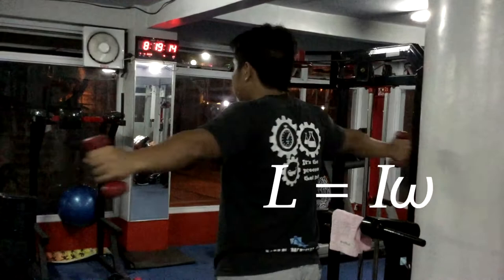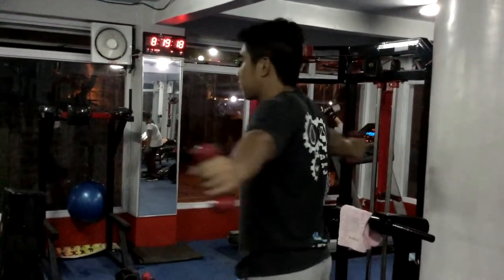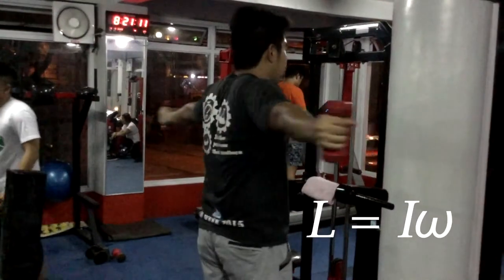Angular momentum is the product of moment of inertia and angular velocity. When a person rotates on the twisting board with no net external torque acting upon it, angular momentum is conserved.